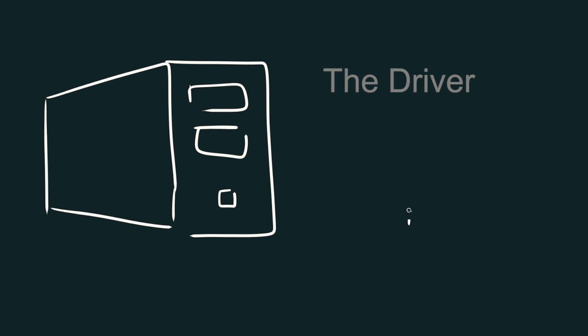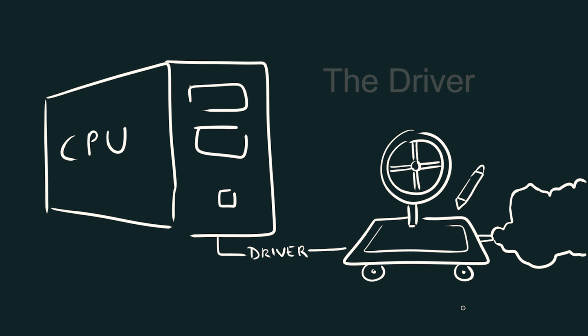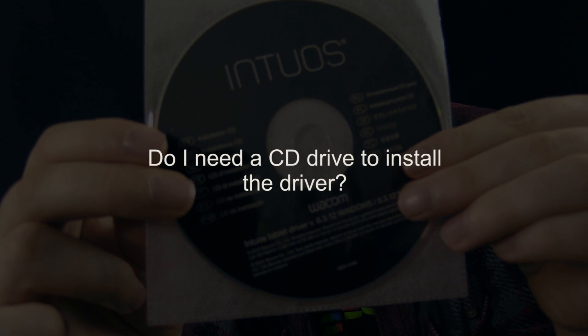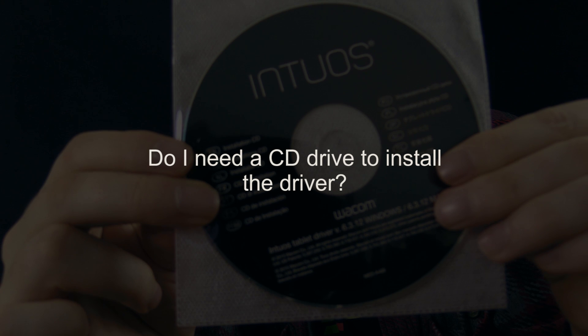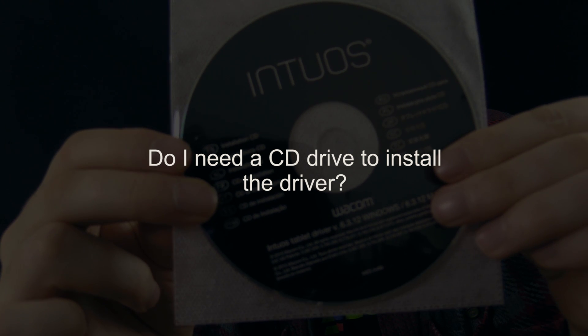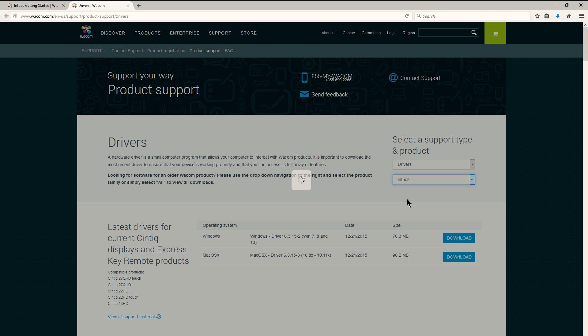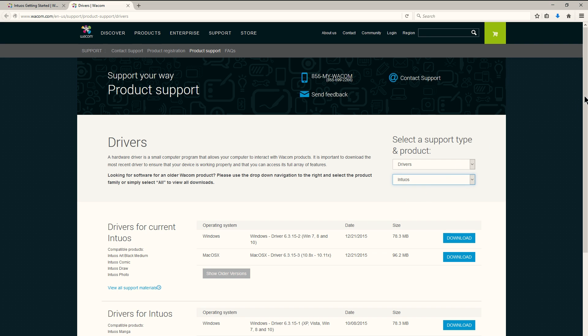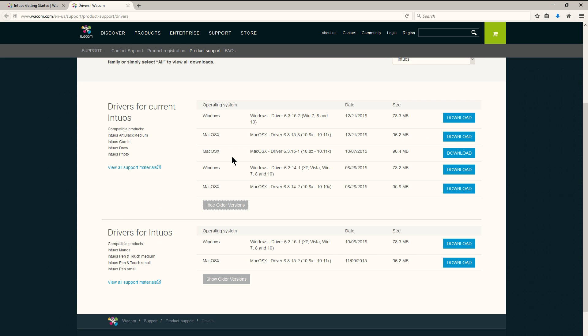The next category is about the driver. The driver helps the tablet communicate with your computer, so you'll need to install it for the tablet to work. Do I need a CD or disk drive to install the driver? No — you can download it online, and in fact it's better to download it because it'll probably be newer than what's on the disk. The driver is free, and you can download it from Wacom's website — wacom.com. Make sure to check often for new driver updates.